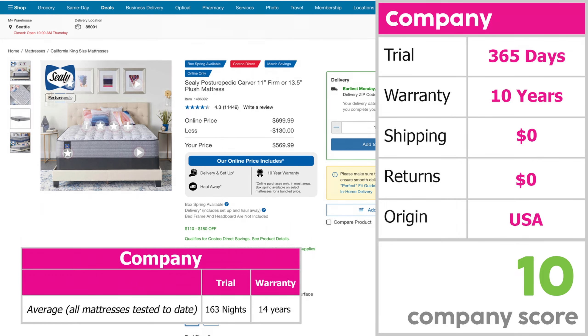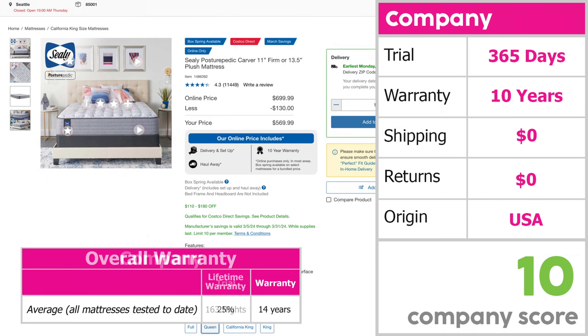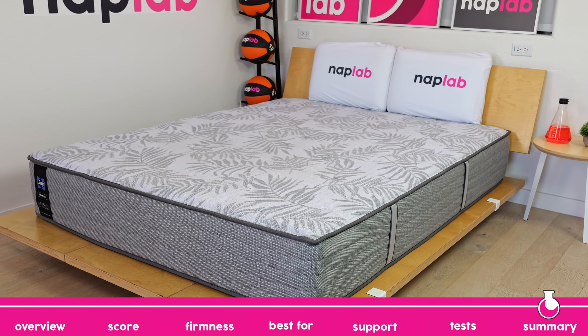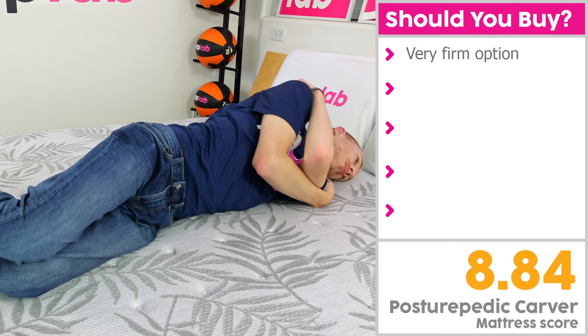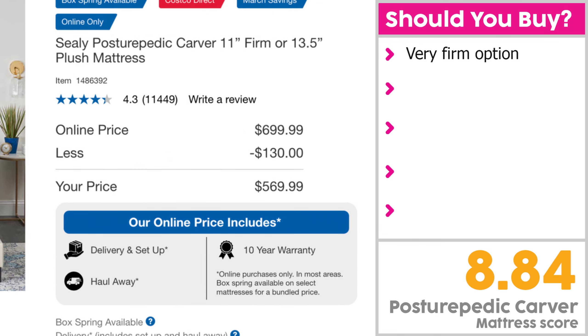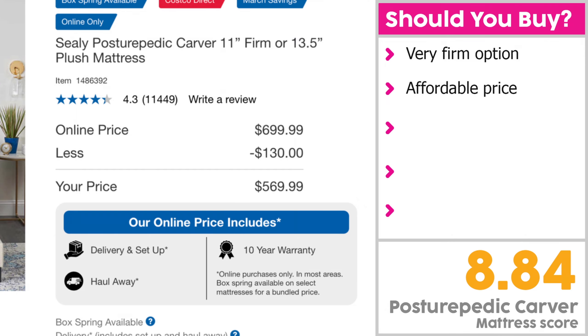For reference, the average trial period is 163 nights and the average warranty is 14 years, excluding the 25% of mattresses that offer a lifetime warranty. I would recommend the Posturepedic Carver for sleepers who are looking for a coil mattress with a very firm feel. While the Carver does offer a medium-firm version rated at a 6 out of 10, the firm version is nearly as firm as they come at a 9 out of 10. Furthermore, the price is affordable at only $700 for a queen size at the time of recording. The Costco warranty plus free shipping and returns also makes this an appealing mattress to try.